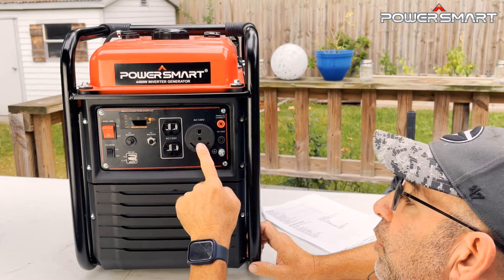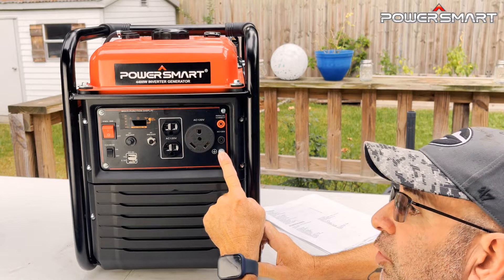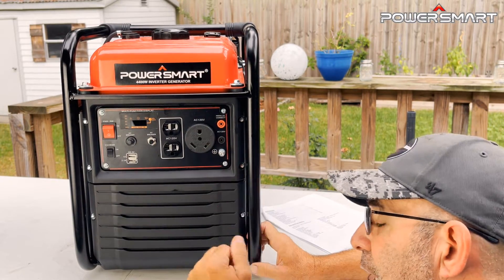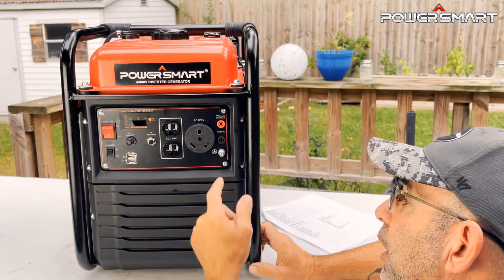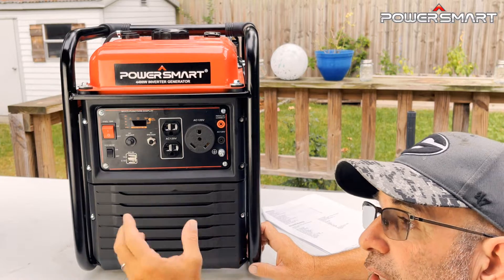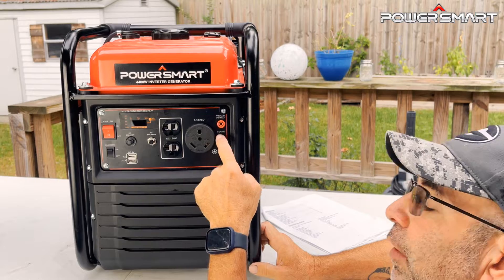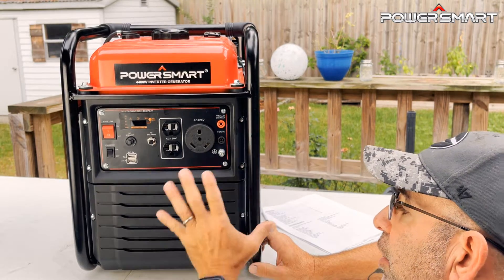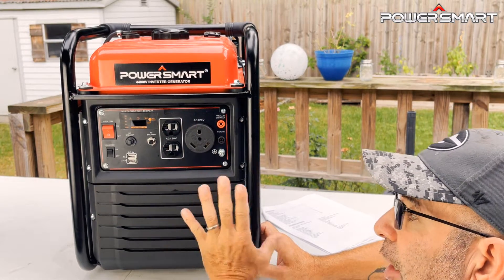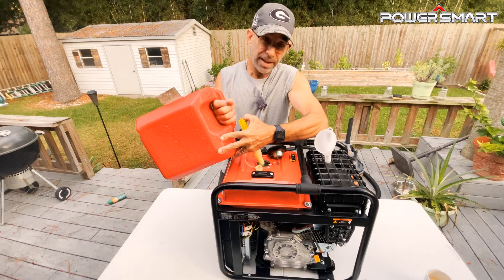Right here you have your ground. If you're going to run this for an extended period, it's a really good idea to drive a metal stake about three feet into the ground and hook up the ground connection. This grounds the machine and the equipment plugged in, helping prevent electrocution. You also have parallel connectors, so you can take another unit like this and run two together to provide more power.